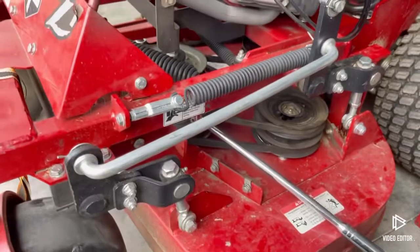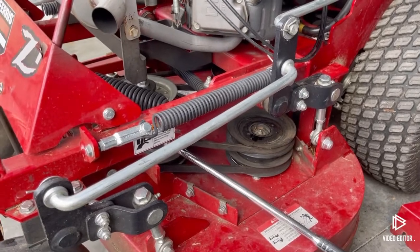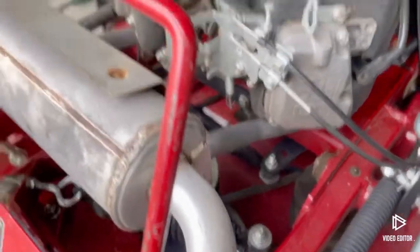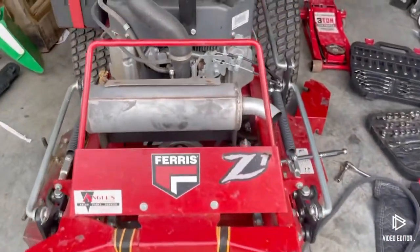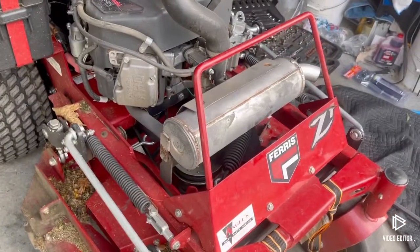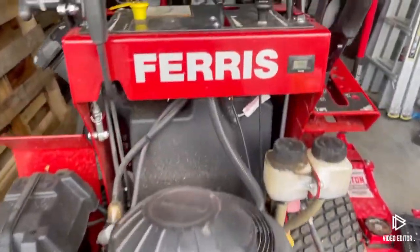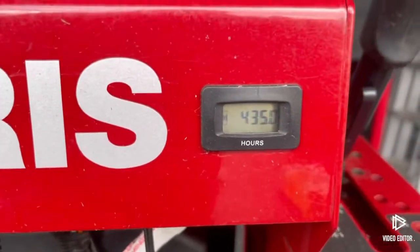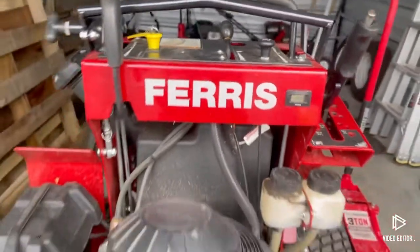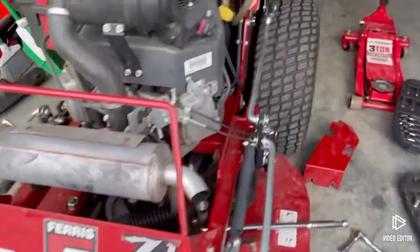I appreciate you guys watching. If you liked the video, like, share, comment, subscribe — help me out. This is my second video for YouTube. I haven't posted anything since I started up this channel; just been busy working, doing the grass, and I have a full-time job as well. We got this mower with zero hours and now we've got 435 hours on this puppy — making some money, trying to make a name for ourselves.